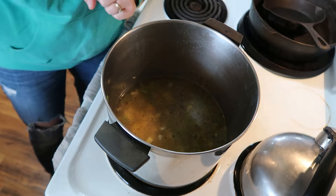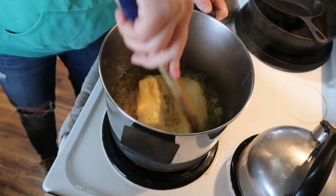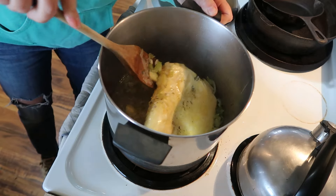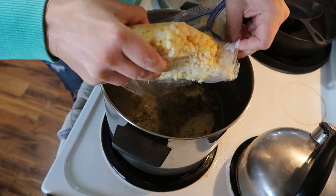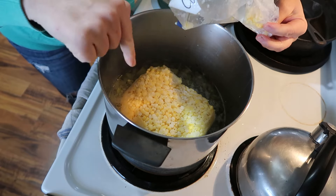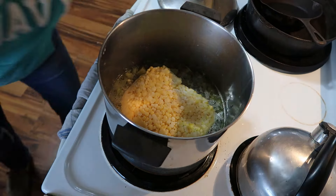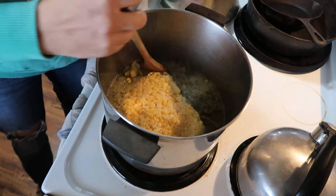Potatoes are tender, so now we're going to add the corn — which is essential when you're making corn chowder. I've got frozen corn here, but you can use fresh or canned corn. I'm going to add a bag or two depending on what looks good. I have a gut feeling I'll need the second bag because we're still adding milk and cream, so there's definitely room for more corn. We'll let that heat up and check it.